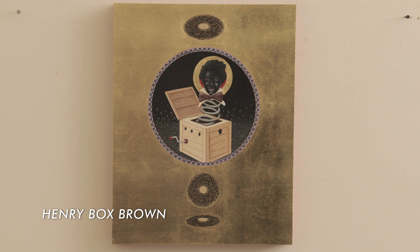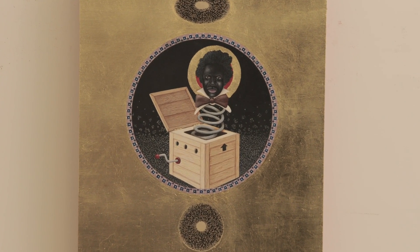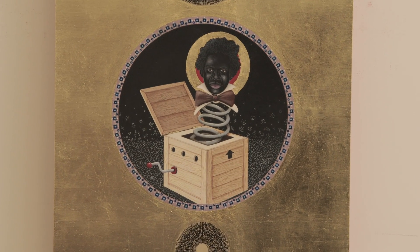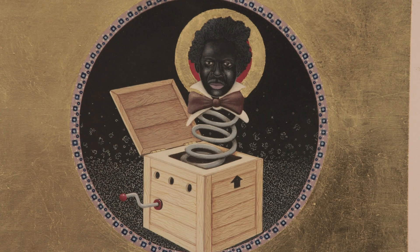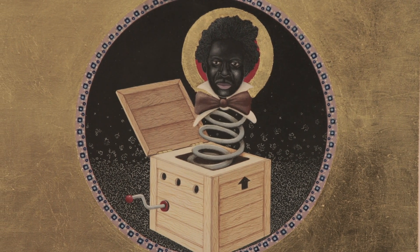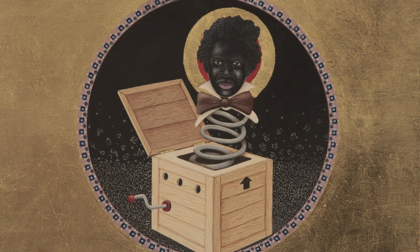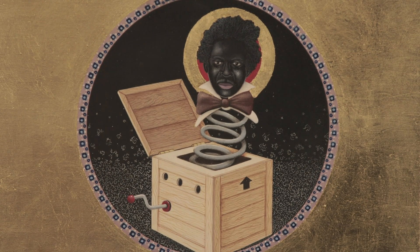This is a guy named Henry Box Brown. He was a slave in Virginia. What he did was put himself in a crate and mailed himself to Philadelphia — it took him something like six days to get there, and he almost died in the course of it. After he got out, he became a magician. He wasn't really well received in the United States, but went to Europe, was able to tell his story and do magic there, and became quite successful.